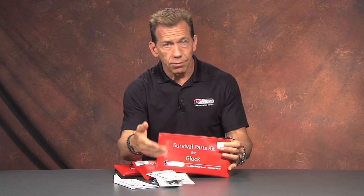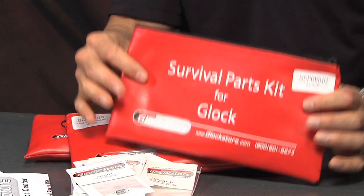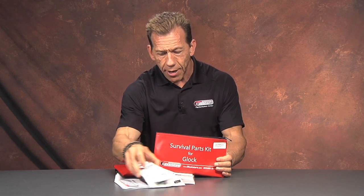It's because people needed it that we put it together — a broken trigger spring, needing it tomorrow, and here's a $3 item we'd have to overnight. So we put all this together in an affordable package. It comes in a nice handy red bag and everything is nomenclated and labeled so that at a later date, no matter where you are, you can always pull it out and find the part you need.